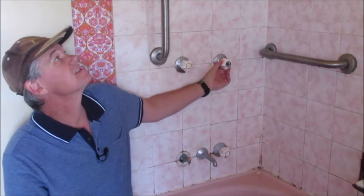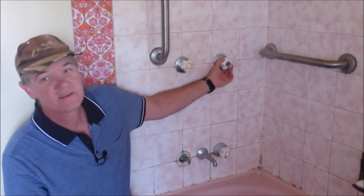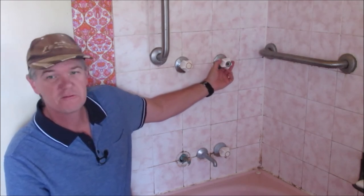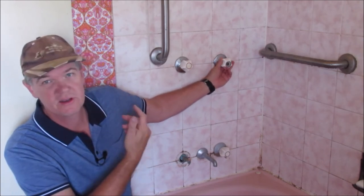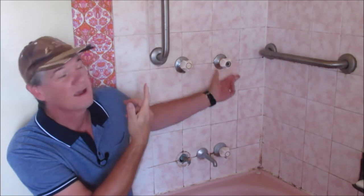I've just gone down and turned the mains water back on. When we turn this on and then turn it off really easily - didn't have to put much force on it at all - and it stopped straight away. So I'm really happy with that. That's sort of what I was hoping for the first time, but anyway, we got there.